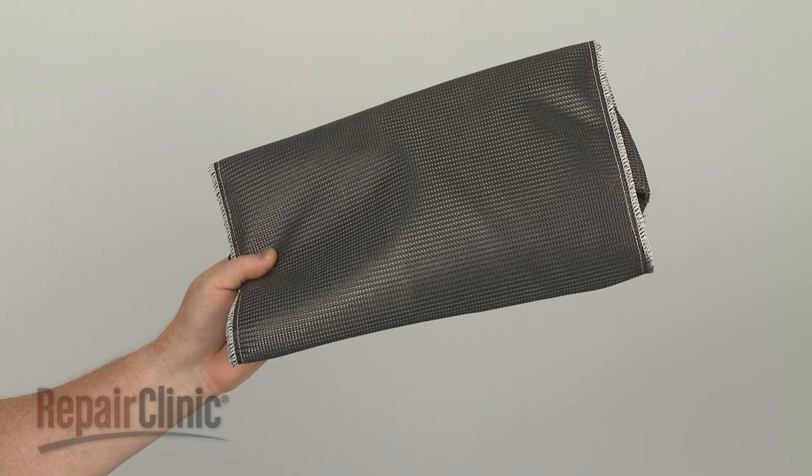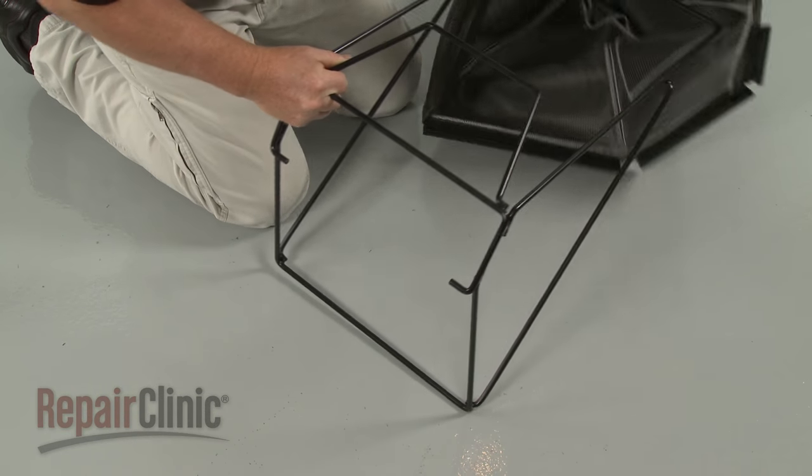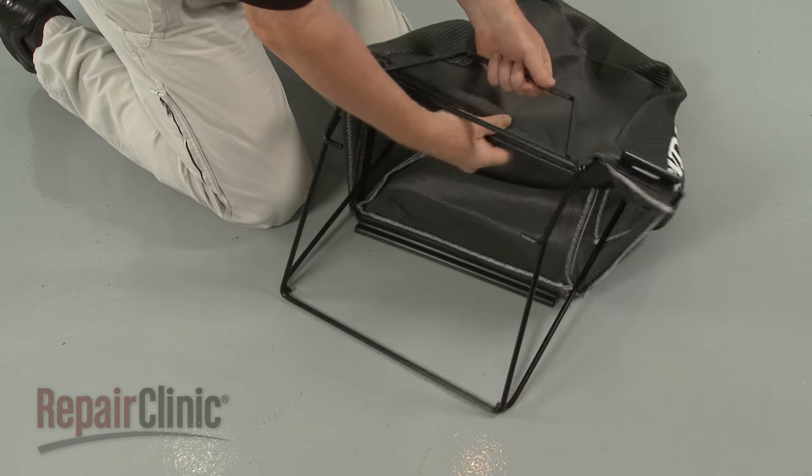Install the new grass bag by sliding it over the frame. Then secure the plastic retainers on the frame rods.